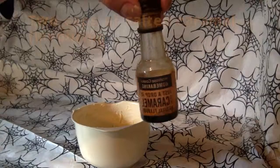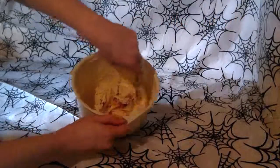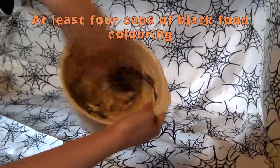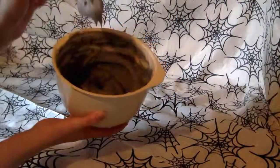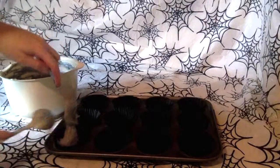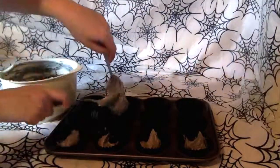For the second mixture, add two caps of salted caramel flavouring and one cap of vanilla flavouring, then add at least four caps of black food colouring. Using black cupcake cases, place them into a baking tray and spoon the mixture into each case. We'll use this mixture for the black cat cupcakes.